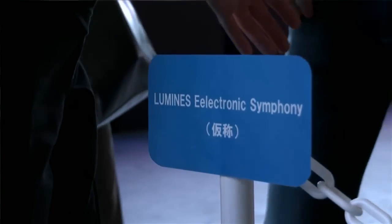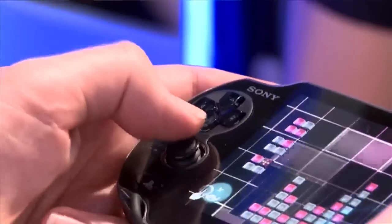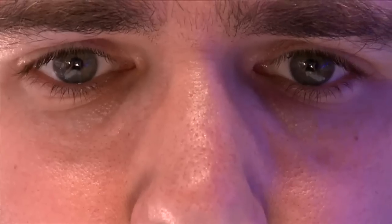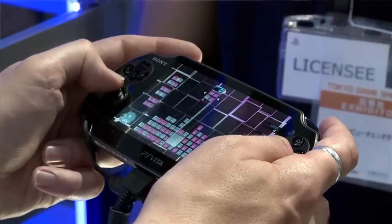So this is Luminesse, and the idea is to make cubes of the same colour match up on the screen. It's pretty standard control so far. They're playing the Chemical Brothers as well, which is very typical Luminesse. The analogue control is really, really sensitive, so I'm finding I'm pushing the blocks too far left and right.